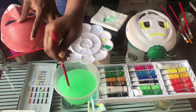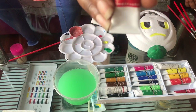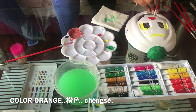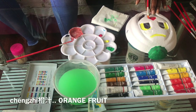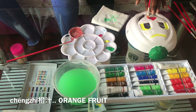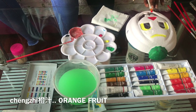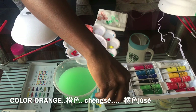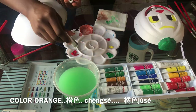Tina is going in with the color orange, painting the nose of that pumpkin. Color orange is Chang Zhe. Chang Zhe — comes from the word Chang Zhe, as in the orange fruit. Chang is the second tone. Chang Zhe means orange. This color has so many names — some people also call it Jui Zhe.